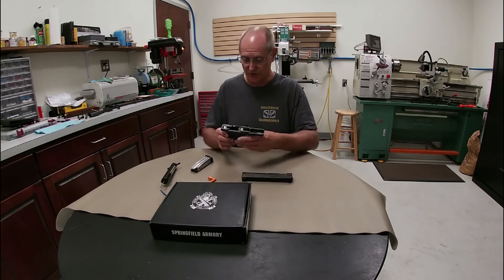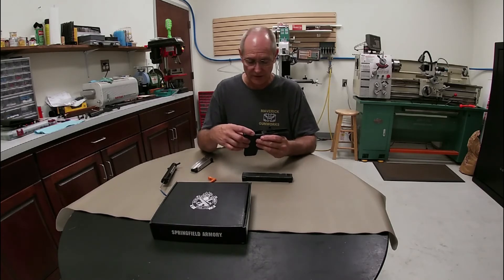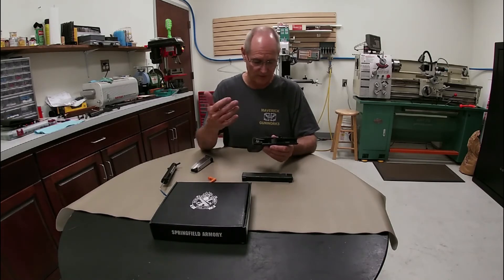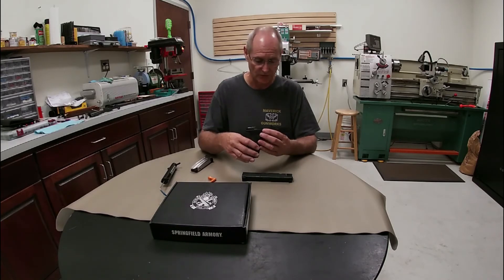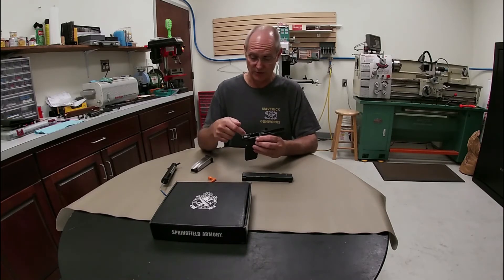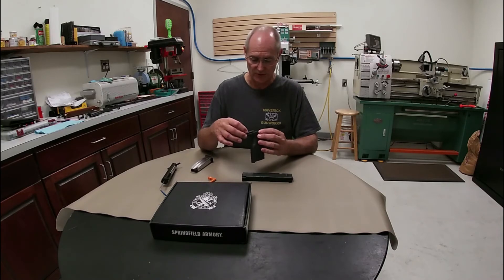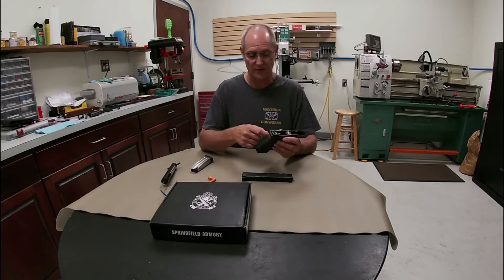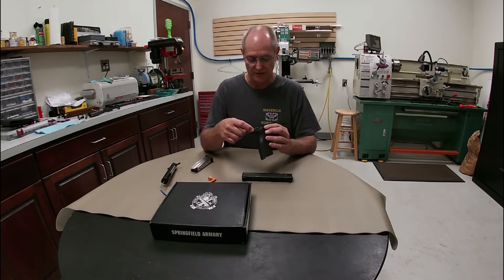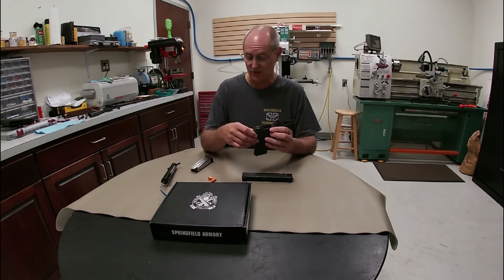As far as the trigger on this thing goes — we work on all kinds of stuff here at Maverick Gunworks, and I love the gun. It operates very well. I've got one I've had for a very long time and it's real dependable. But I will tell you, if you ever think you want to work on the trigger mechanism in this gun, take it to a gun shop. Because this sucker is complicated — it's real difficult to get the pieces in and out because of the extra safeties. There are a lot of springs and internal mechanisms that, if you're not a gunsmith or very familiar with this firearm, can be a real headache.